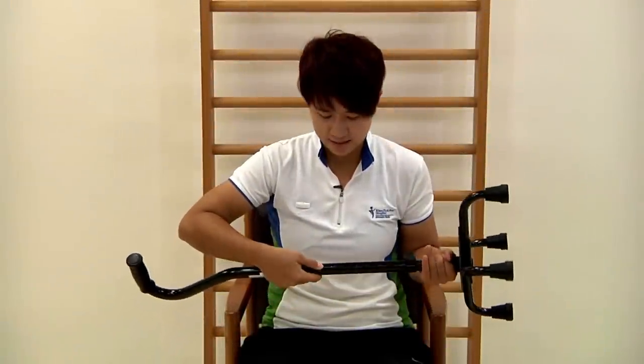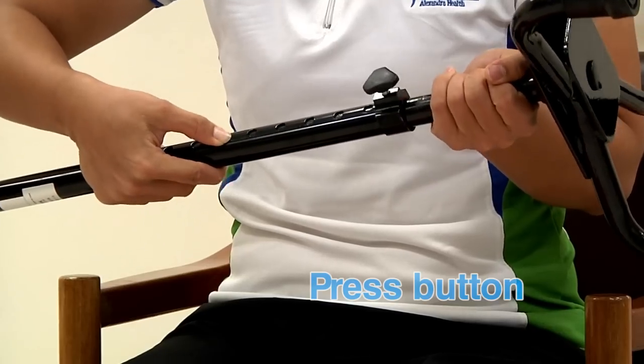To adjust the stick, first press the button and adjust the stick to the appropriate height.